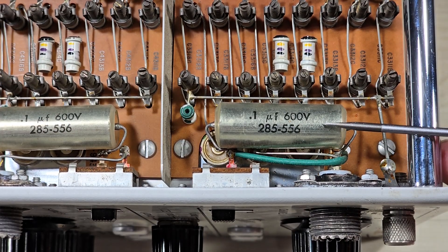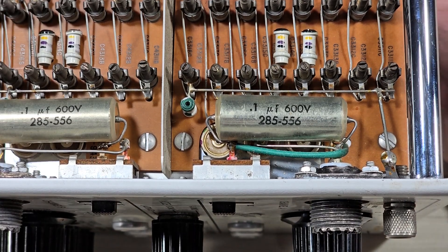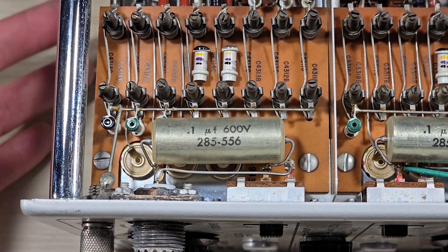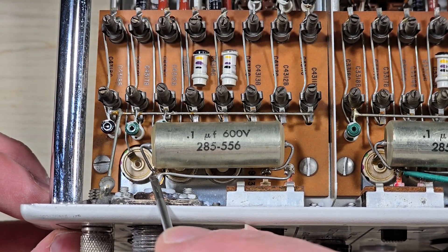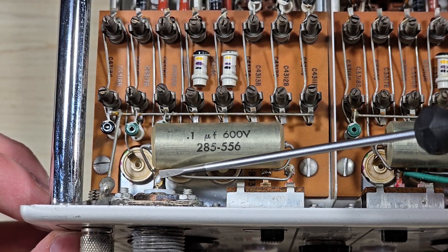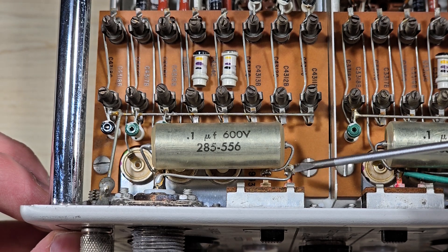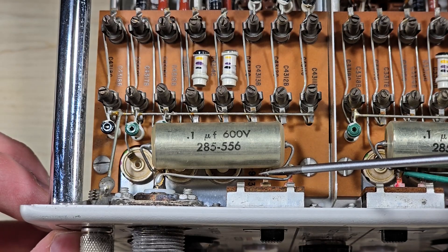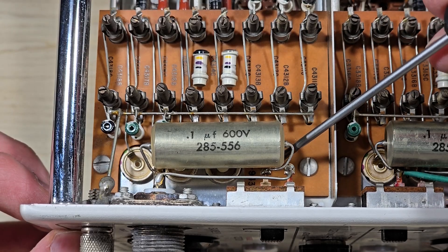The purpose of this capacitor is to block DC. Let's take a look at channel B to see if it's a little more clear. Again, we have the selector switch, the input connection, and the capacitor. Our signal goes from here to this side of the switch, and it also goes to the capacitor to this side of the switch. It's really hard to see, but deep down in there, there's a little hole, and that's where our output is.